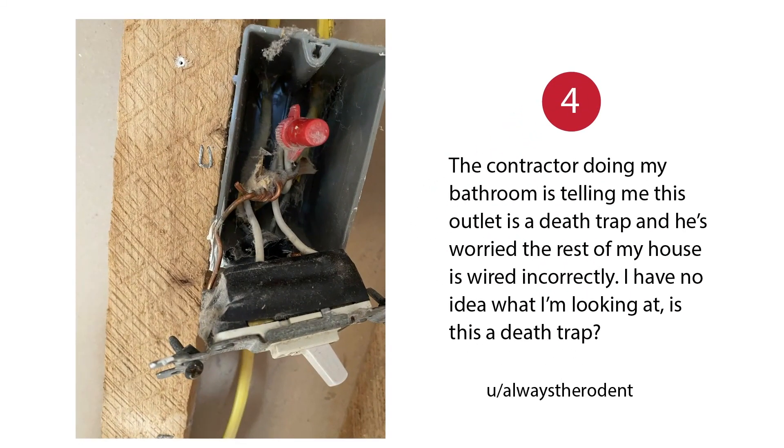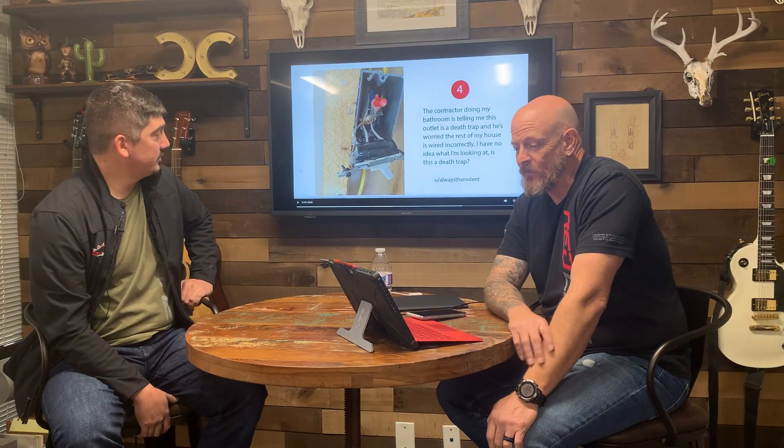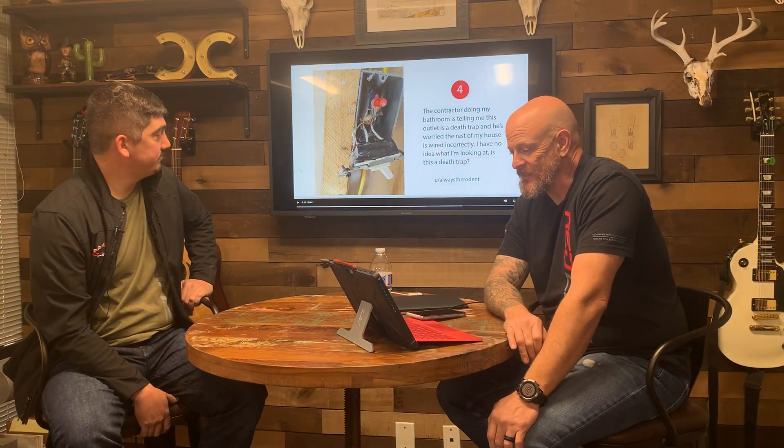The contractor doing my bathroom is telling me this outlet is a death trap and he's worried the rest of my house is wired incorrectly. It's not an outlet, it's a switch. First of all, your contractor doesn't understand what he's looking at if he's calling this an outlet. So it's a switch — they're using a white wire. It's definitely not good, but it's not a death trap if it's a whole house.